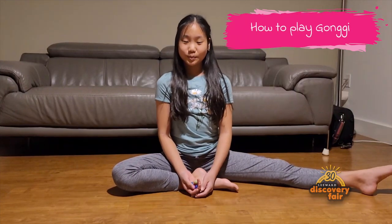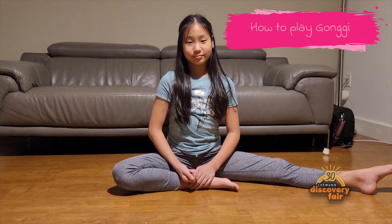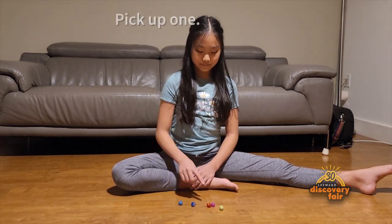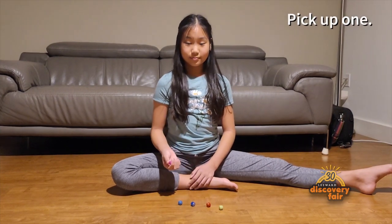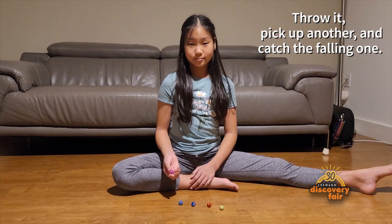Let us show you how to play. You use only one hand. Level 1: Spread five Gongis on the ground and pick one. Throw it into the air, pick up another one on the ground, and catch the falling one.